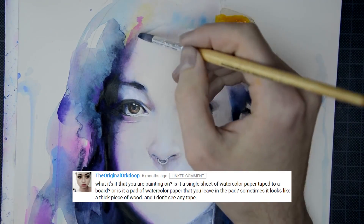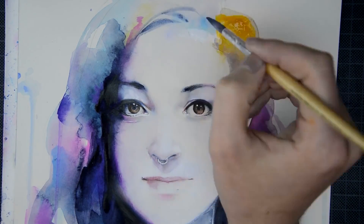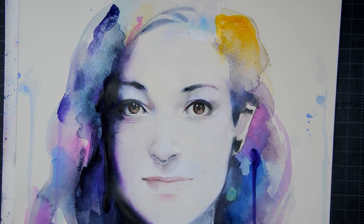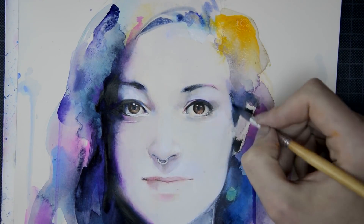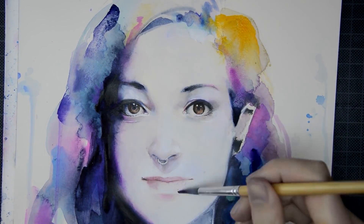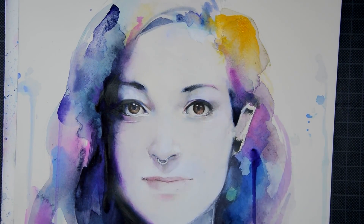Is your paper taped to a board, stretched or still in the pad? I've heard of it, but I've never stretched my paper or taped it to a board. The paper I use is usually glued on the sides in the pad. So if you want to remove a paper, you have to cut it out with a palette knife or something. So that way, since they are glued on the side, they don't have to be stretched.